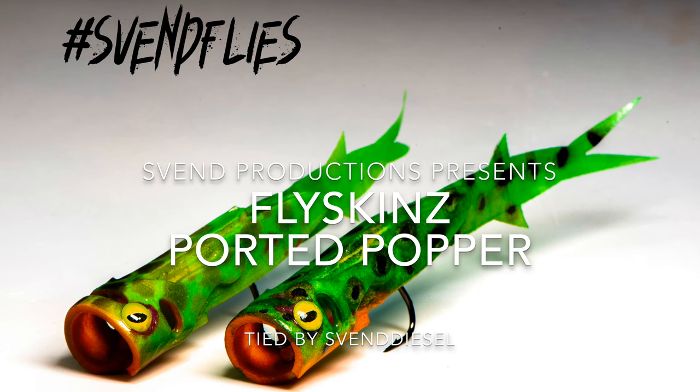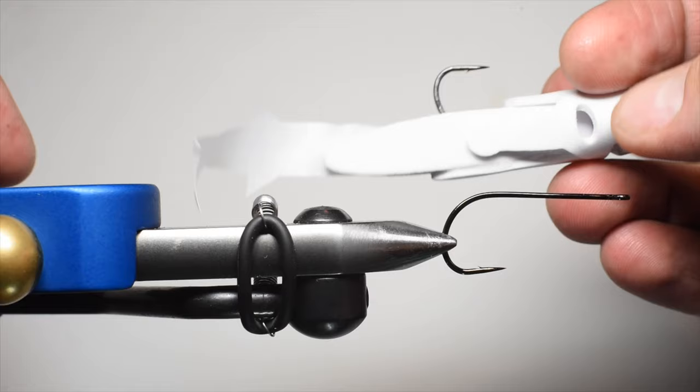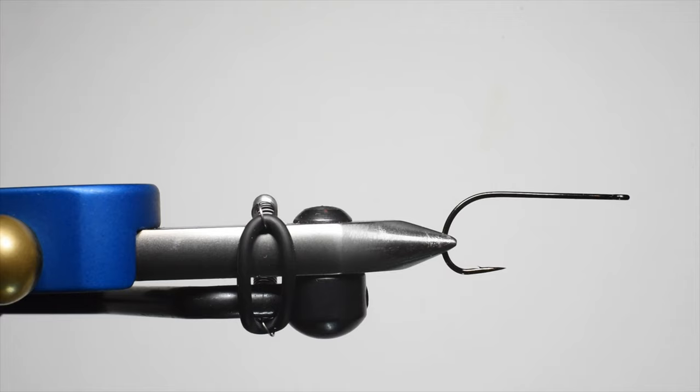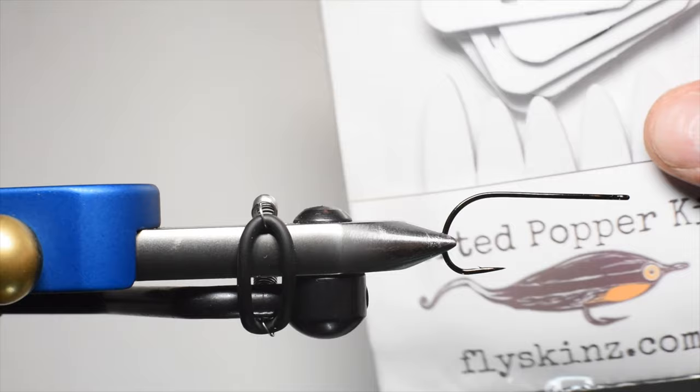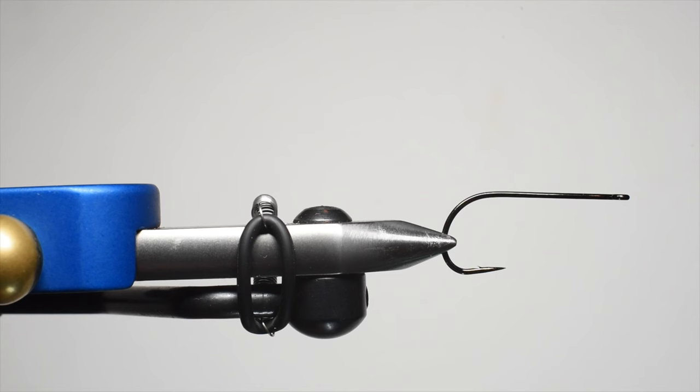What is up everybody, Sven Diesel here. We're going to be tying up the Porta Popper — a design by Jonathan Kiley from Flyskins. You can pick it up through anybody that sells Hairline. Looks like a killer pattern. I'm going to be using this for bass. This is what we're going to be tying up right now. It comes in a nice little package with instructions on the back in steps 1, 2, 3, and 4. He also has a YouTube video, but I thought I'd tie one up and show you guys a couple of different ways to paint it as well.